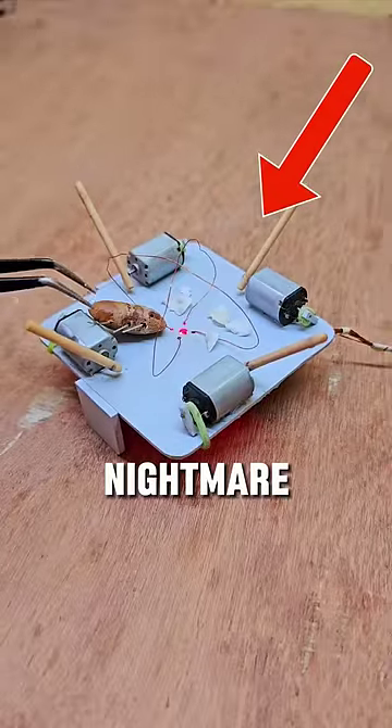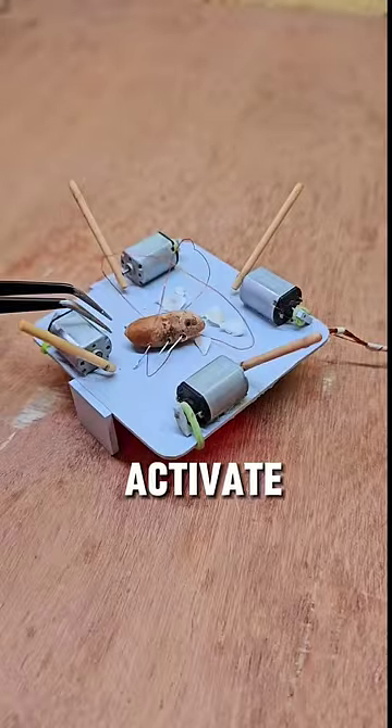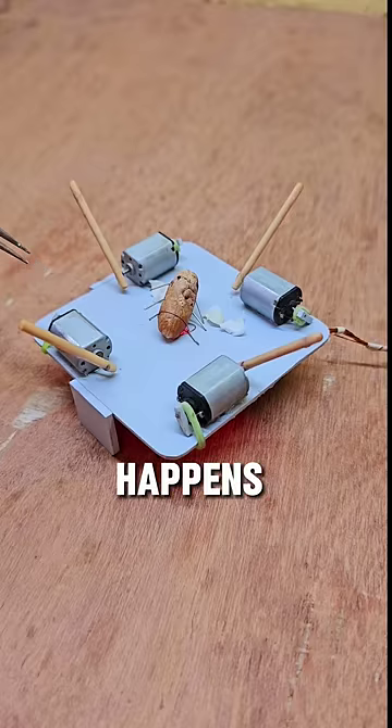This bug trap is a roach's worst nightmare. You see, all the roach has to do is land on this red sensor. What that does is activate the metal wires, keeping the disgusting intruder hostage. But what happens shortly after that is something out of medieval torture.